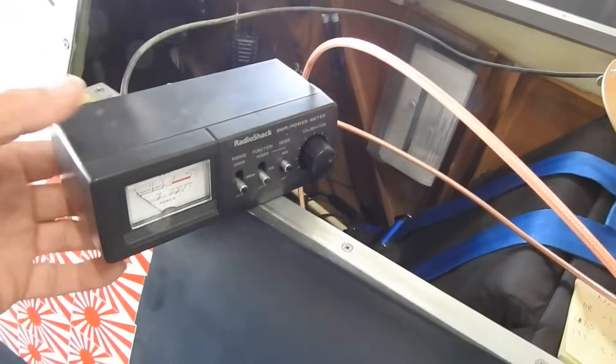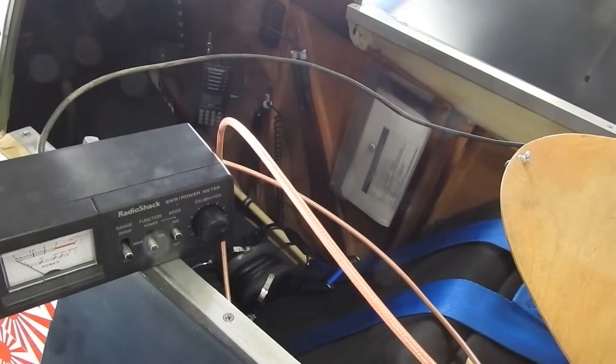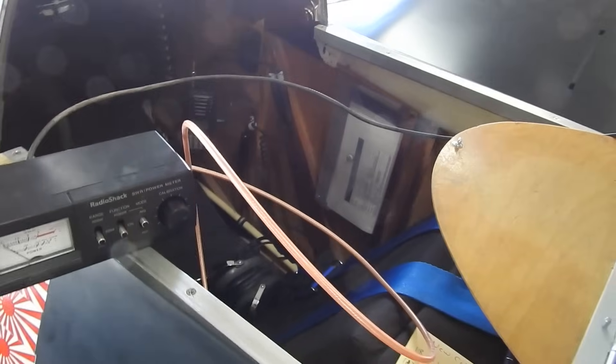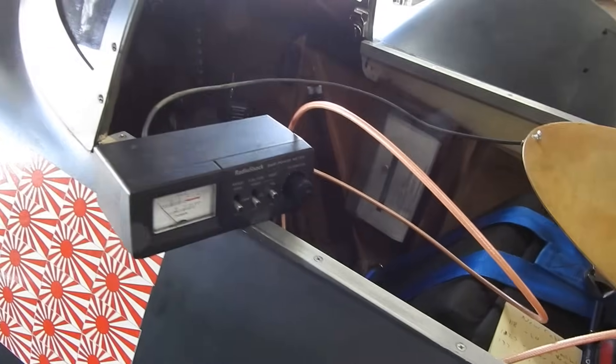The frequency range for the air band is 118 MHz to 136.975, so just shy of 137. Mid range would be about 127.5, so those are the three areas that you want to check at.